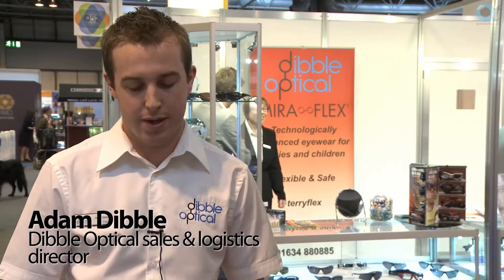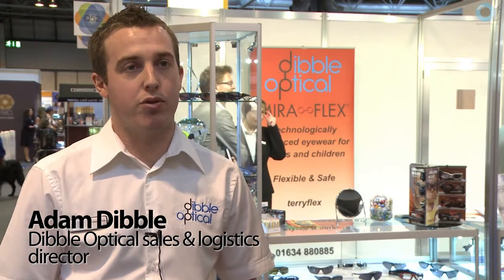Dibble Optical — we've been around just over three years now. It started as a family business with myself and my father and we've grown it from there. From the offset we took on board the Breitfeld and Schliekert range for workshops, dispensing, and also things like swimming goggles, sports eyewear — a broad range of products, basically everything that you're going to need for your lab and also for your dispensing area as well. So we're kind of a one-stop shop.